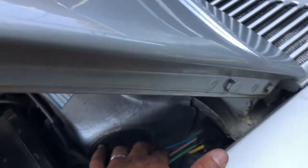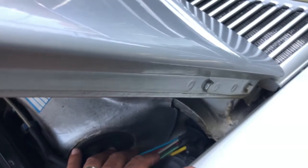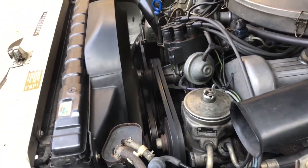I've also checked the vacuum lines. I don't like messing with them too much, but they feel like they still have some elasticity — they're not brittle. Feeling those rubber hoses — they feel good.